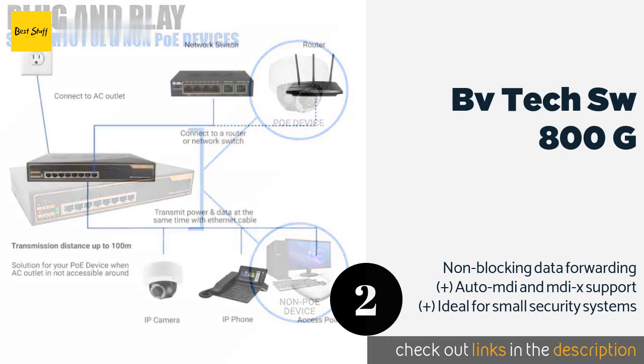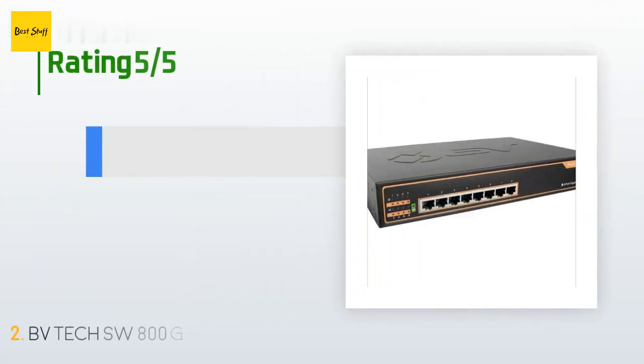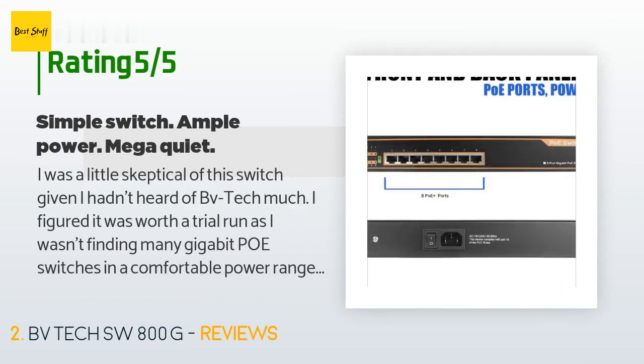This product is available on Amazon for $80. There are 206 reviews with an average rating of 4.2 stars for this product. A customer said: